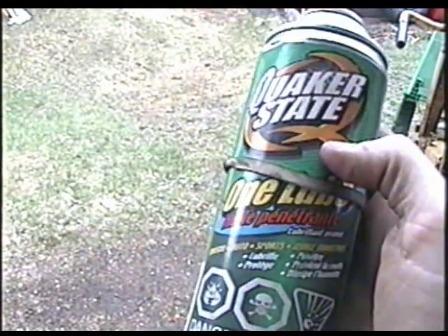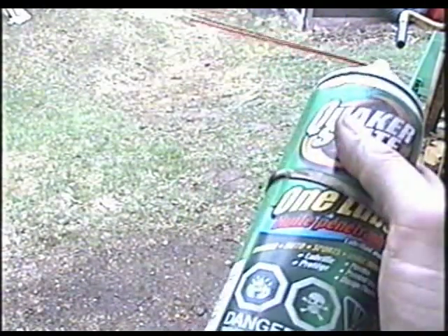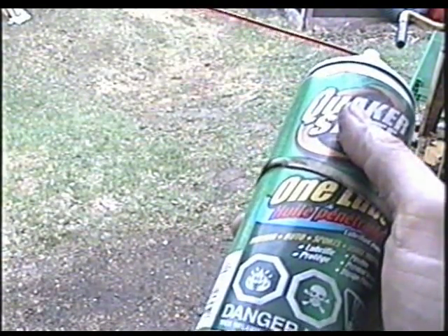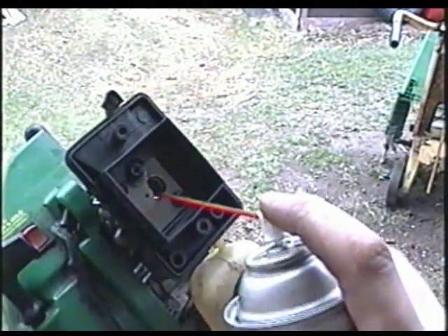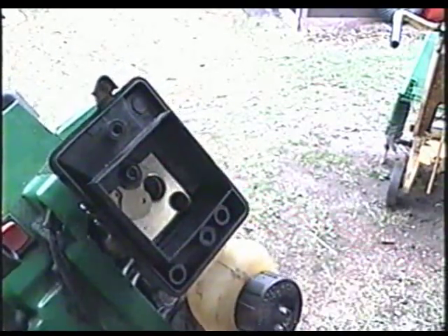I've got this QuickerState 1 Lube Penetrating Oil, and this is what I use for quick start. Because it has a bit of oil in it, it's better than just putting in straight quick start. So I'm going to spray a bit in the carb just to get it going quickly and to pump the fuel to the carb quickly.